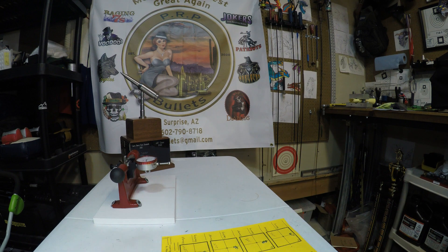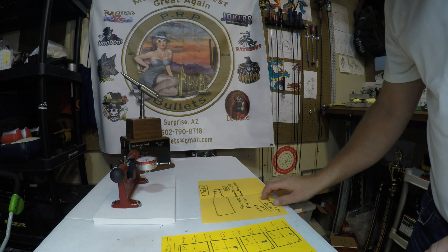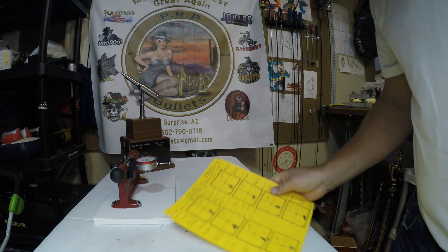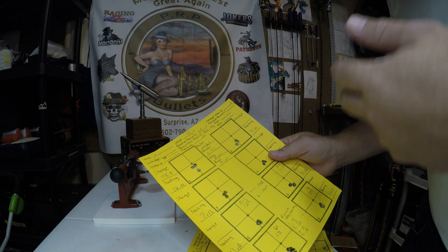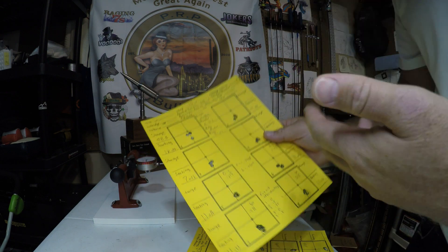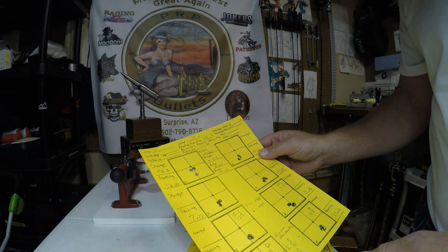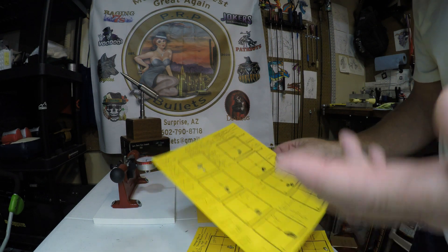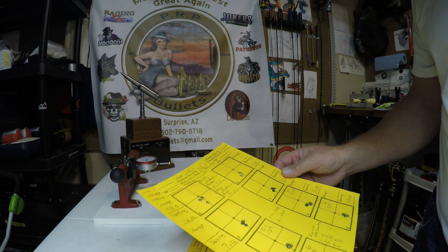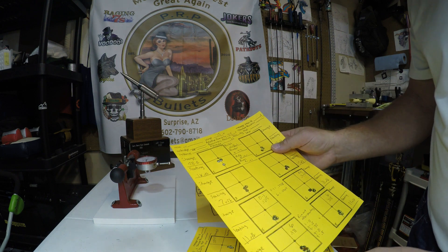So I decided let's do another test where we actually find a good off-lands load and do the same test off the lands. I went ahead and did some load development. I just published a video prior to this one about how I did the load development, but I'll quickly brush over it again. We used the same rifle with the Nuvo action, Brux barrel, brass, powder, primers, et cetera — all the same bullet — and just started pulling it off the lands a little bit and seeing how precision was doing.